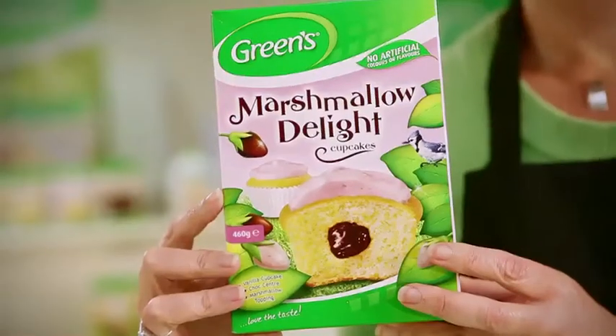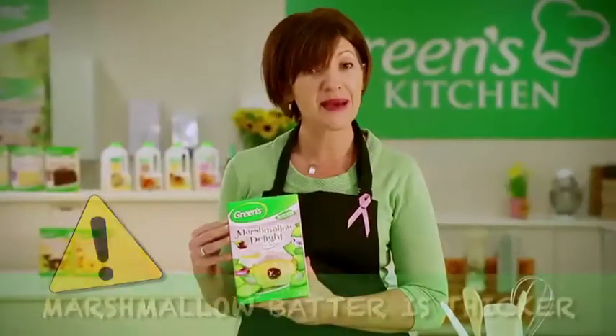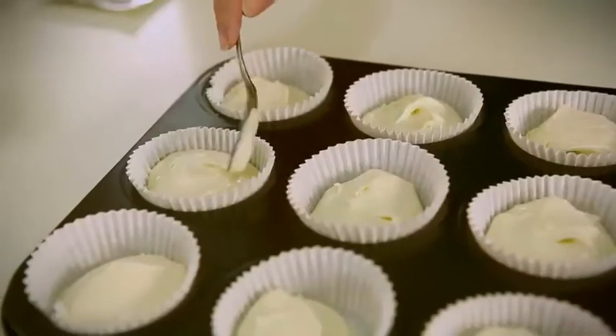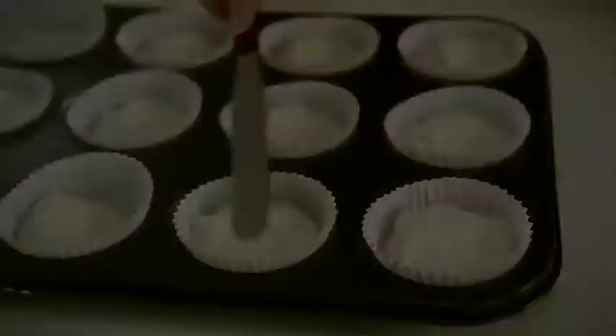It's worth mentioning that if you are making the Marshmallow Delight variant, it's a little unique because the chocolate filling is rich and thick. You will also notice that the batter is quite thick, so after you've deposited it into your patty pans, use the back of a spoon or a spatula to smooth down the batter before applying your filling.